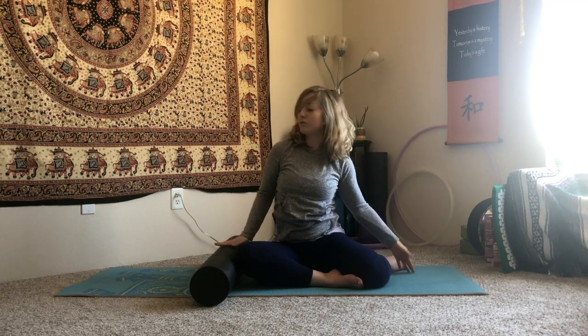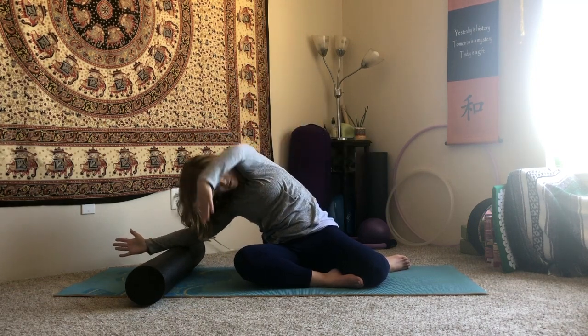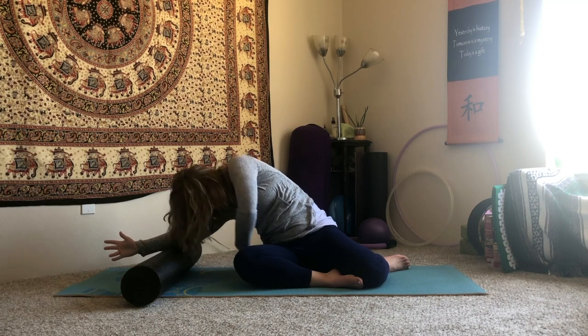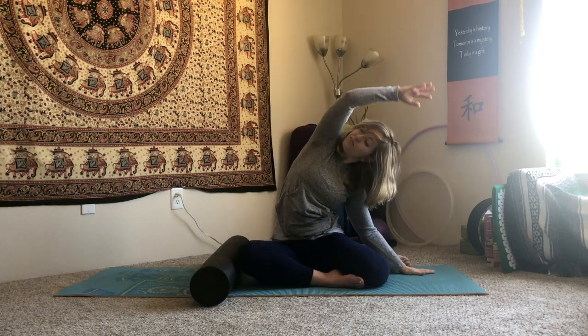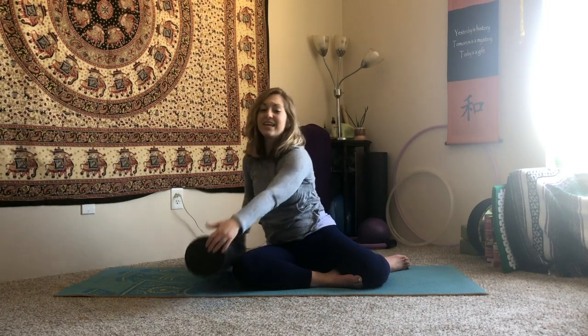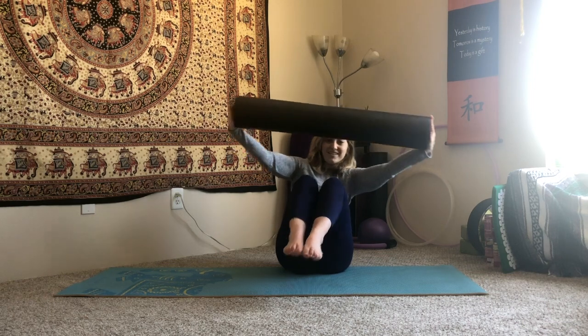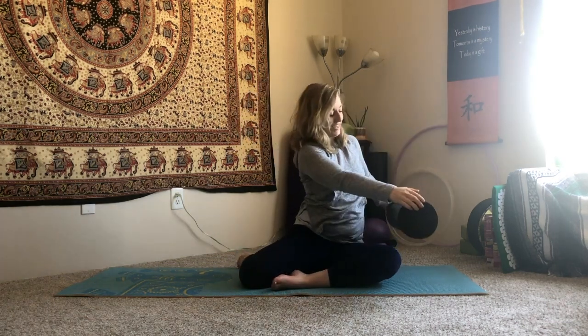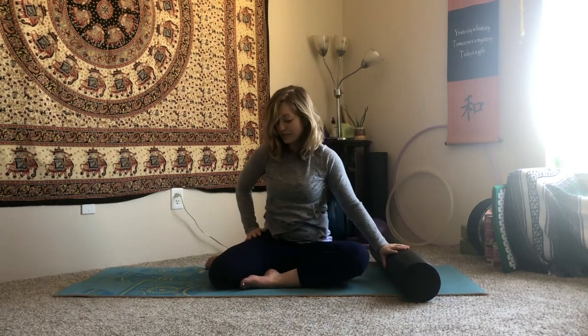I teach this the same way as reformer mermaid, so nice familiarity. Reaching over, inhale up and over, exhale reach it under, inhale wrap it overhead, come back in, and we counter the stretch. One more time: roll it away with the right, reach through the left, try to ground that left sits bone down through the floor. Rotate under, inhale back overhead, come in all the way, counter the stretch. Little challenge between sides: without using your hands, can you transition your legs, finding a little ball balance, then take the legs over to the other side and take the roller down on the left of you.